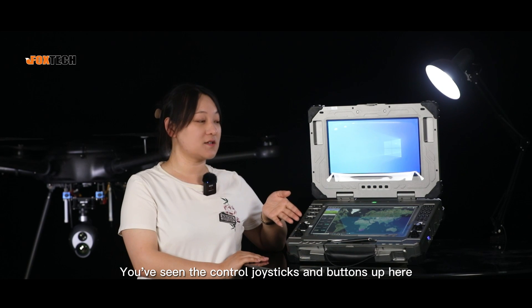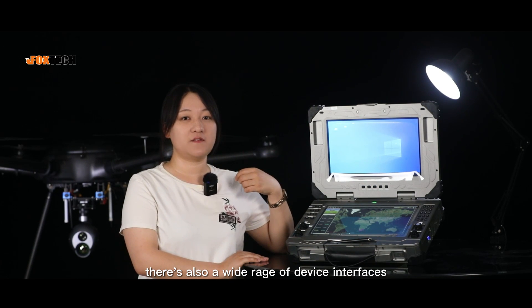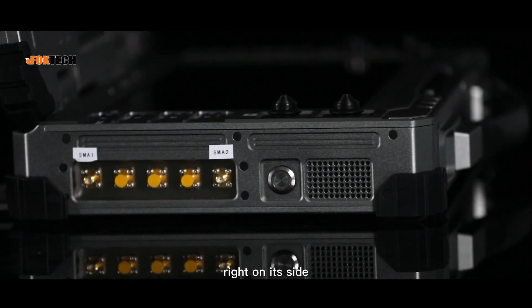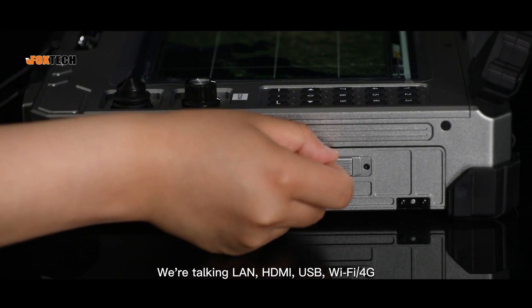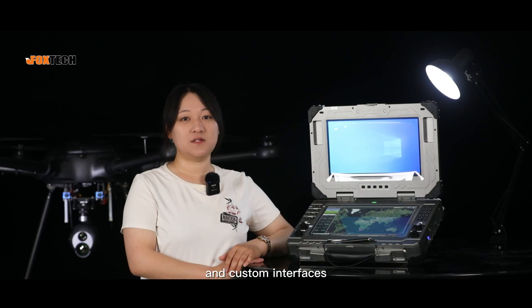Using the control joysticks and buttons up here, there's also a wide range of device interfaces right on its side. We are talking LAN, HDMI, USB, Wi-Fi, 4G, SIM, and custom interfaces.